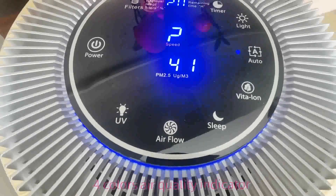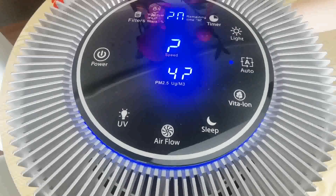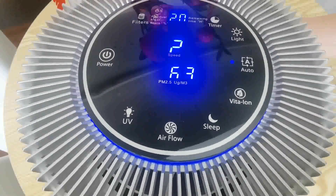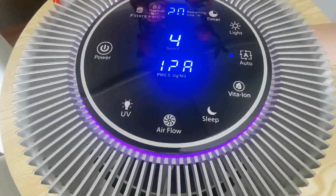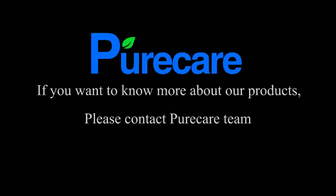All functions are displayed on the control panel. It is also able to monitor indoor air quality — you will be informed by digits going up and down and a 4-color indicator light, so you can instantly know the air quality level in your room.